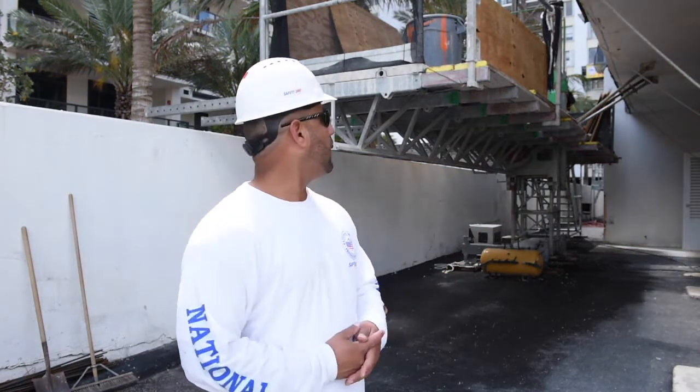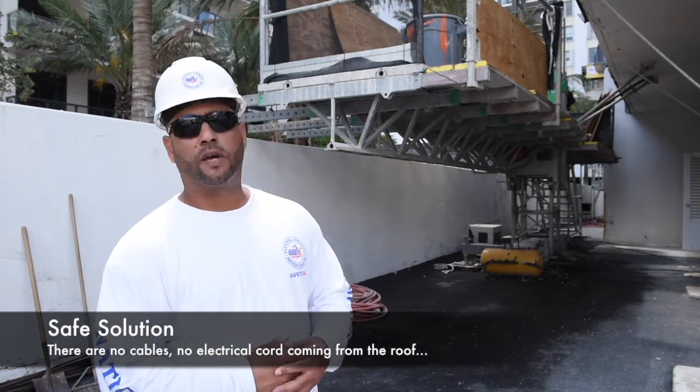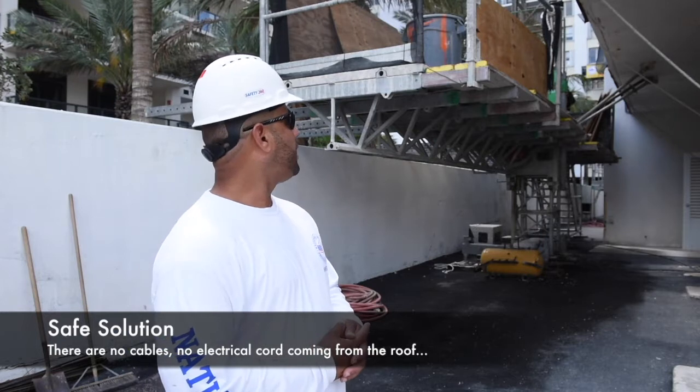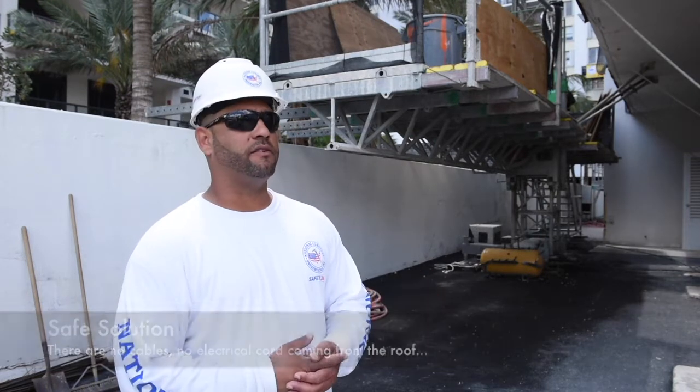Work-wise, this is the best and the safer thing to use for us. There's no cables, no electrical cord coming from the roof. When it comes to safety, there's no price on safe, so this is the best thing for us to use.